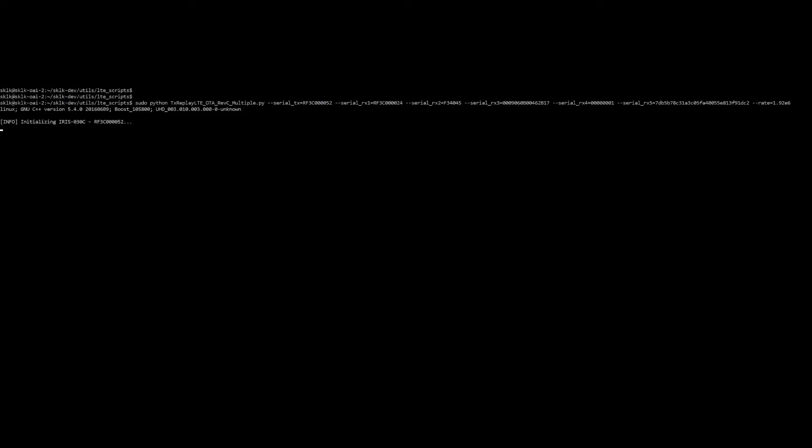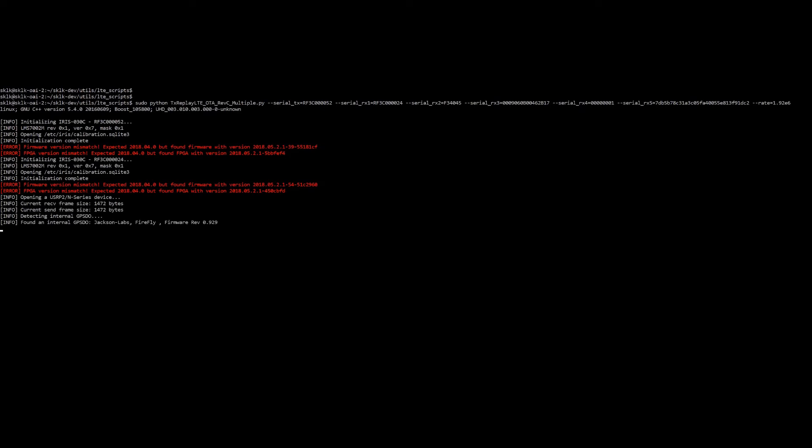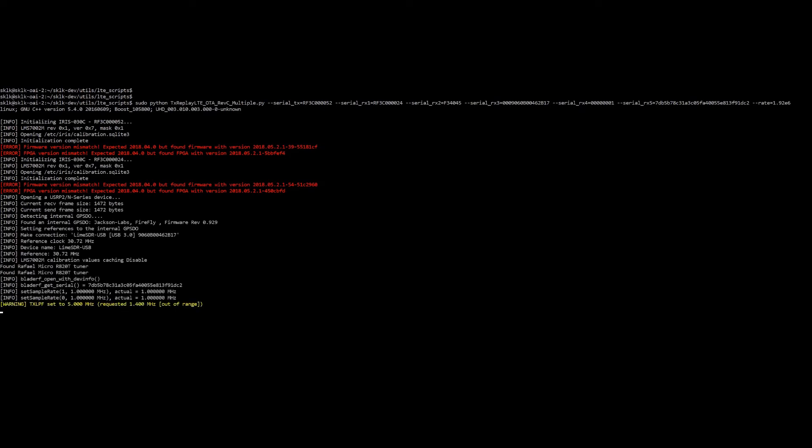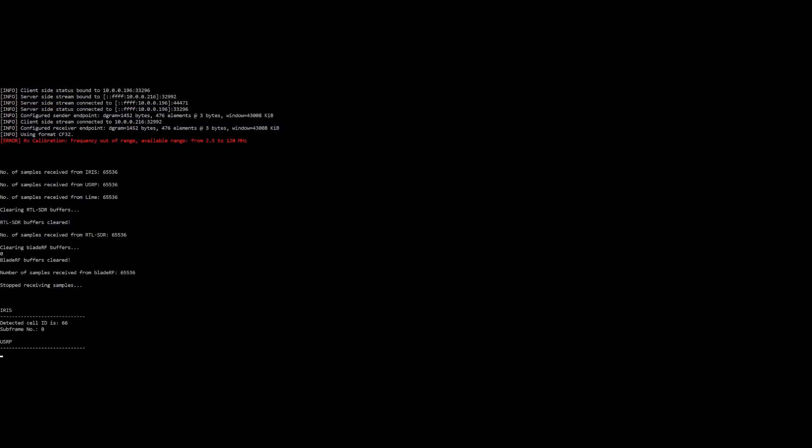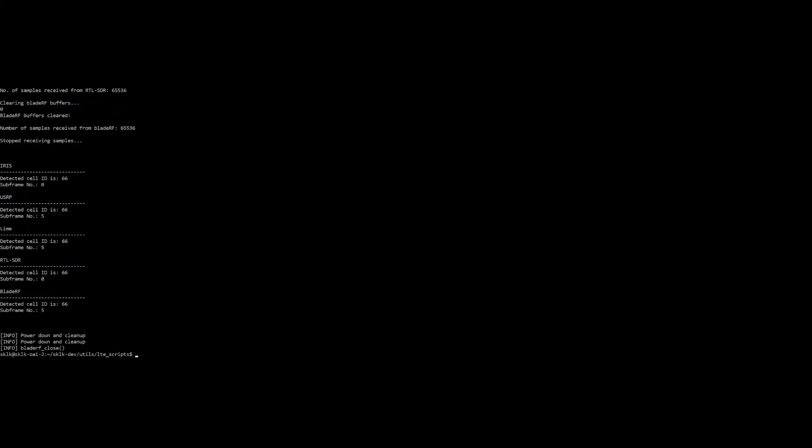Now we're going to run the command line application. It's going to open all six devices and configure them, load the transmitter with the data, and tell the receivers to start sending samples to the host. You can see it's running now. And there we have one, two, three, four, five cell IDs — all decoded.